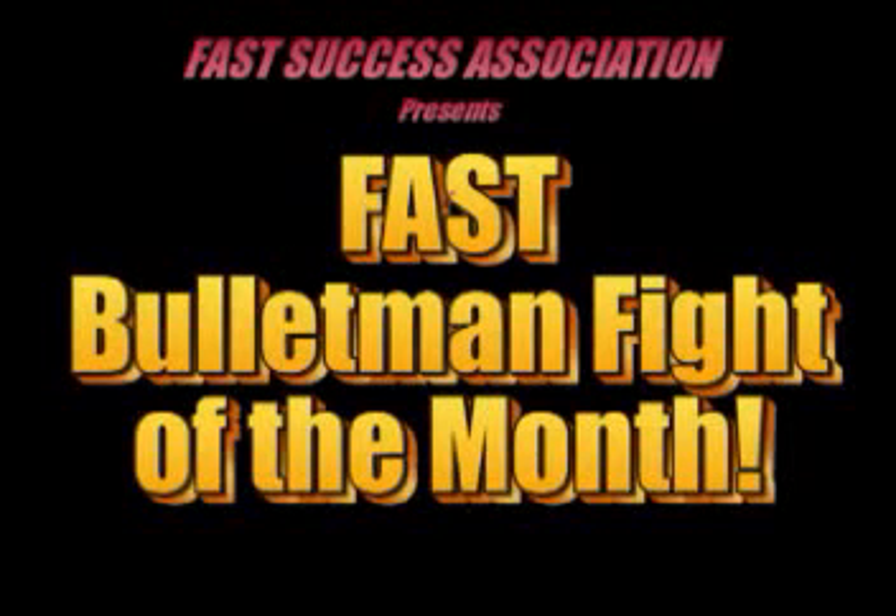Welcome to the Fast Bullet Man Fight of the Month. Each month I will show you a bullet man scenario and break it down in detail to show you what went right, what went wrong, and how you can improve so you can be the best bullet man and bullet babe you possibly can be.